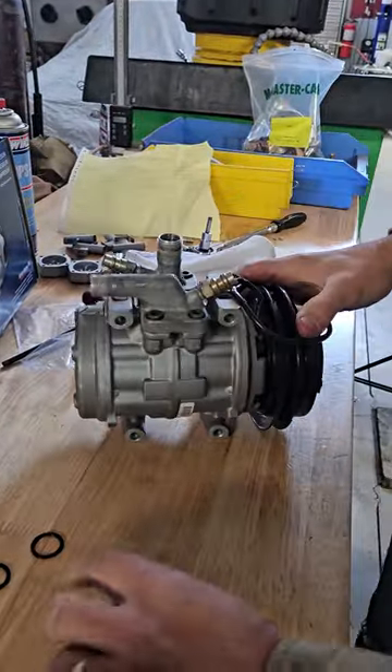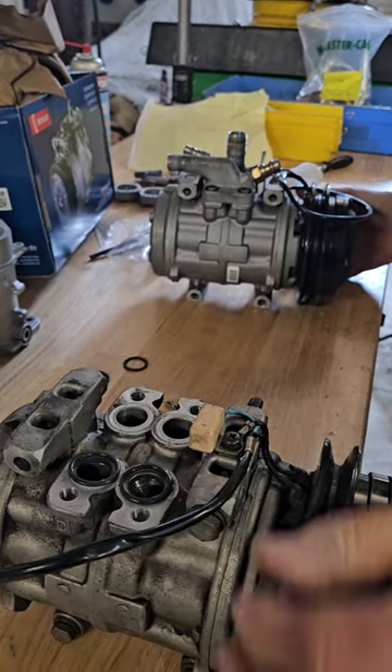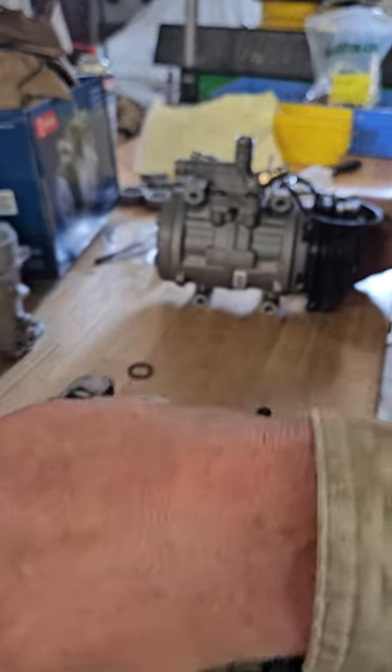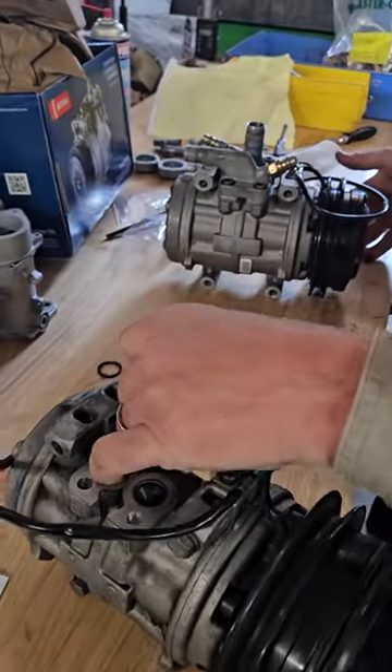So I've got my new Denso compressor. The old one here was leaking — it was leaking out of the front seal. And I can see now that I have the discharge pulled off that the oil that was coming out of it is pretty black.